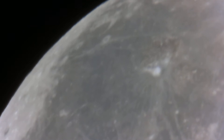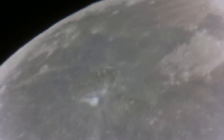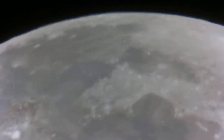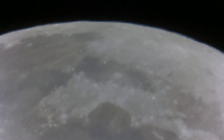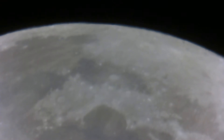I've also got a doubler on here and I'll switch back to just the camera in a moment. Look at that — it's beautiful. That is our moon.